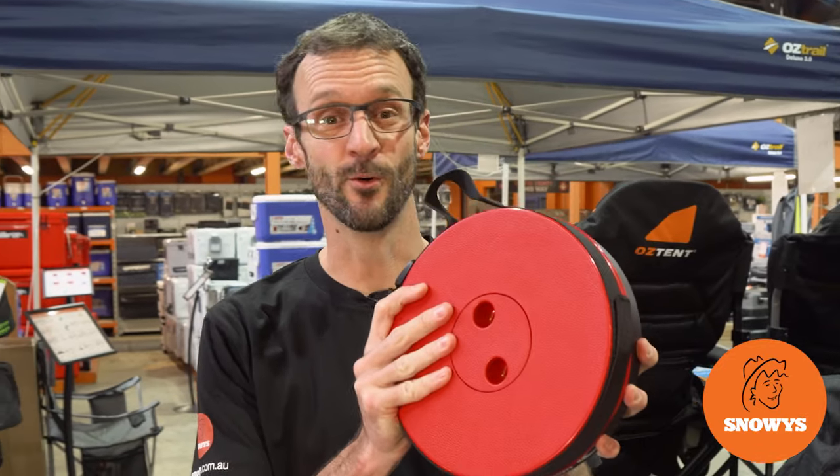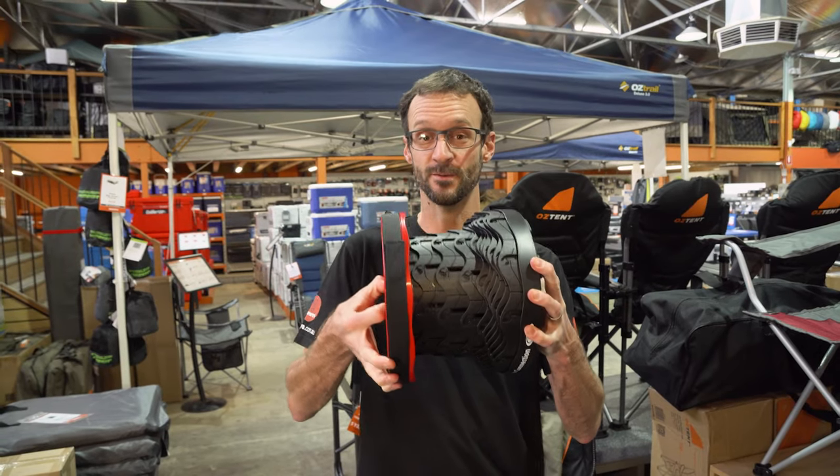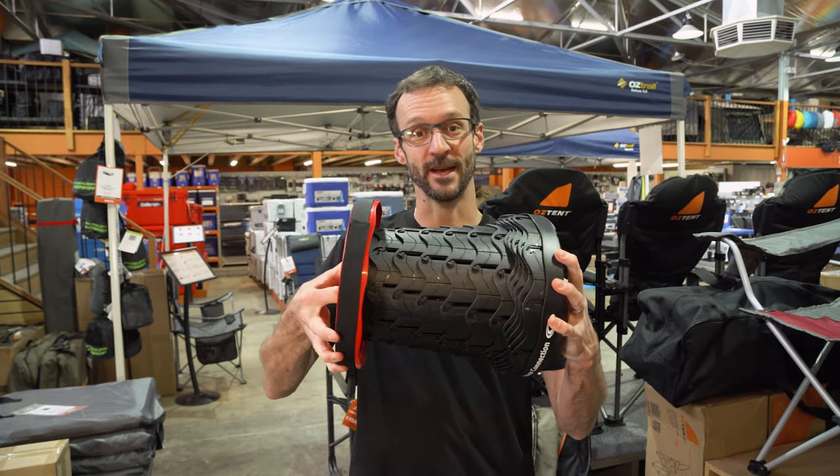Hey folks, Ben from Stoey's here today. Never before has a product divided the opinion of the Stoey staff more so than this multi-purpose collapsible stool from Outdoor Connection.